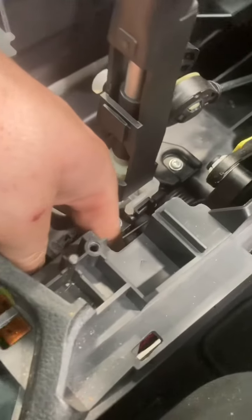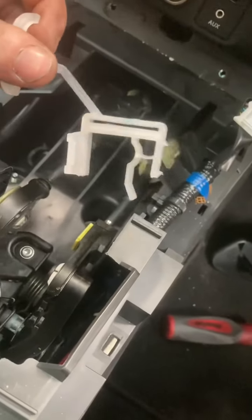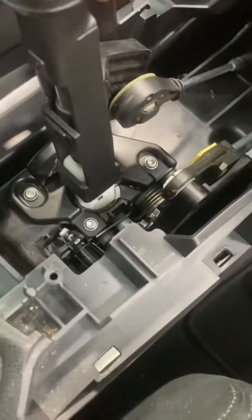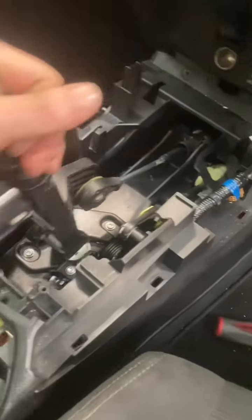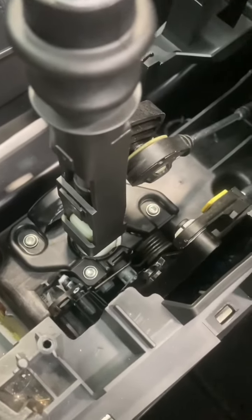Now we can release that clip from the neutral position. That's the clip pulled out — two tabs — just pulled it out. That was holding our car in the neutral position.